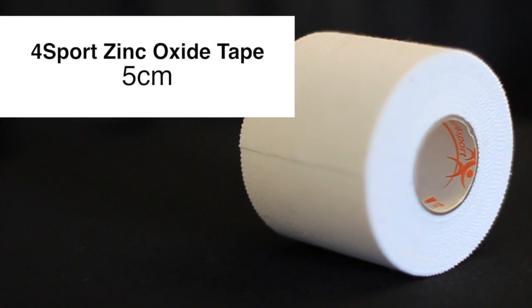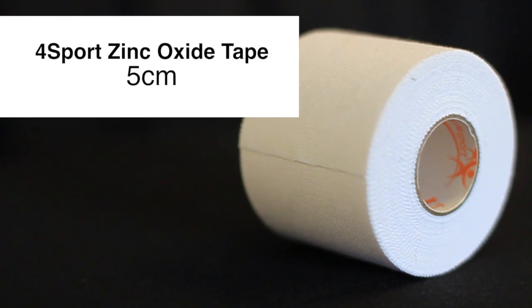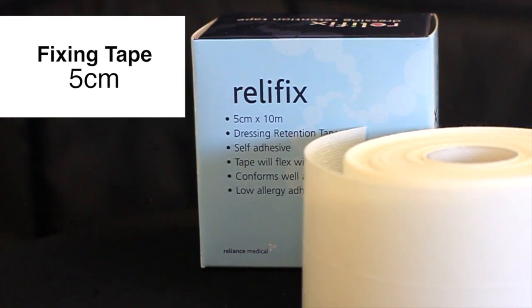This is tensor fasciae latae glide. This is used to slightly compress the TFL and to help with postural problems towards the hip. We're going to use the 5 cm zinc oxide and the 5 cm fixing tape to do this.